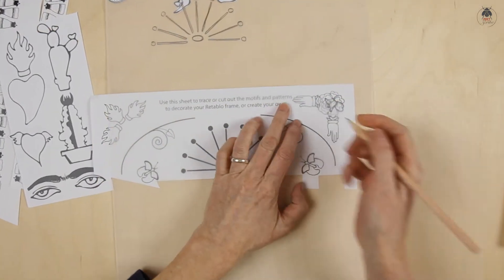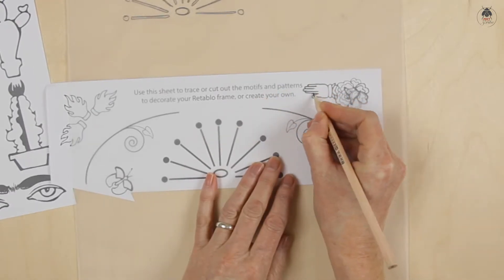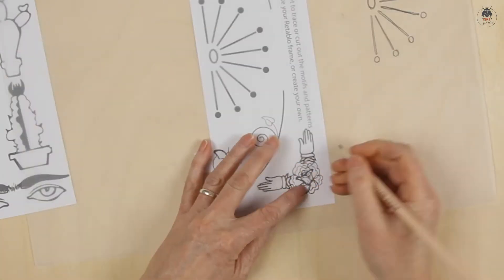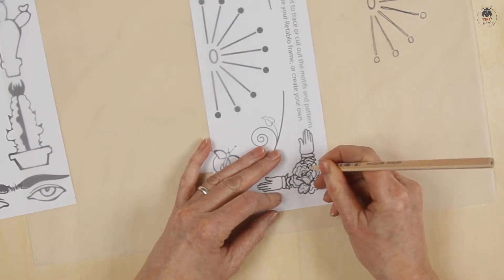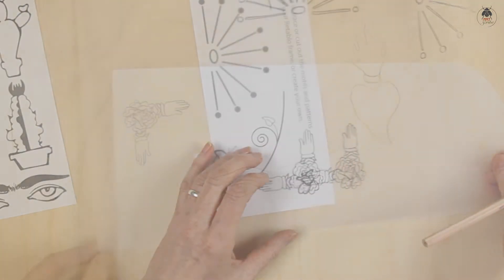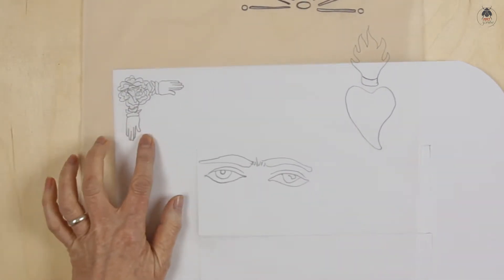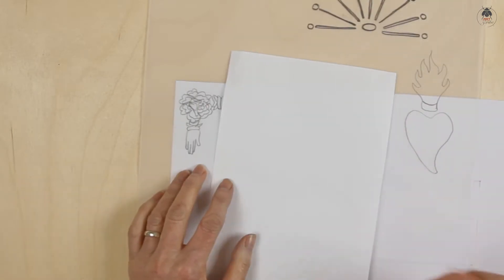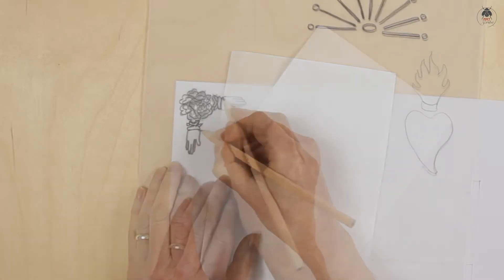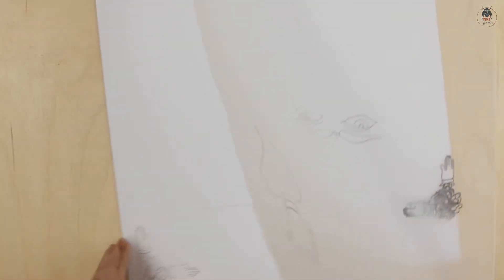You can repeat a motif by tracing it. Transfer the image onto the frame by placing the drawn side of the tracing paper in position on the frame and draw over the top. You can also repeat this process with the same tracing.